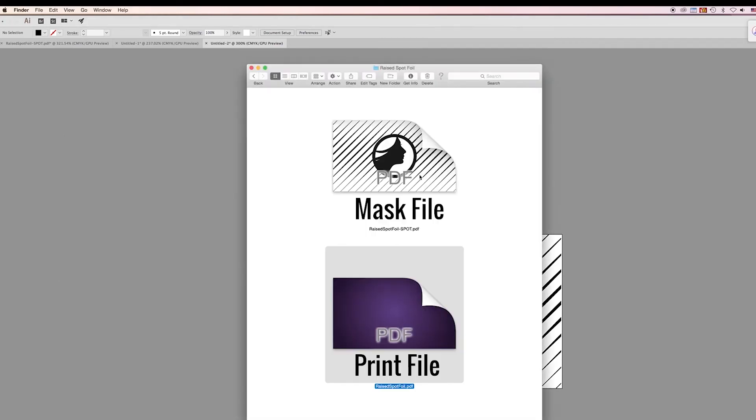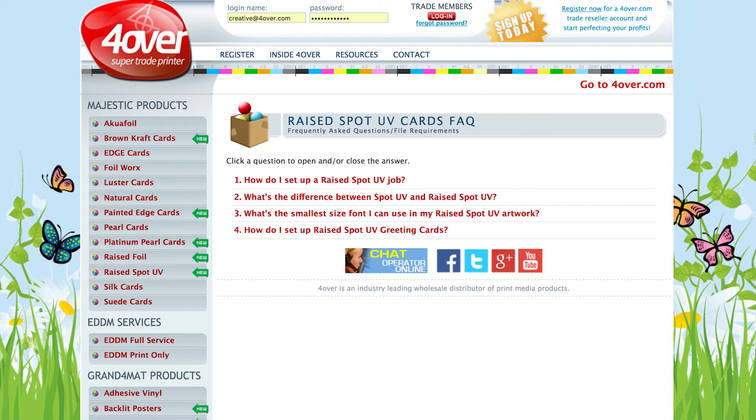Along with a mask file, you will need to upload a regular print file. For more information regarding how to set up a raised foil file, visit the FAQ section on trade.foriver.com.